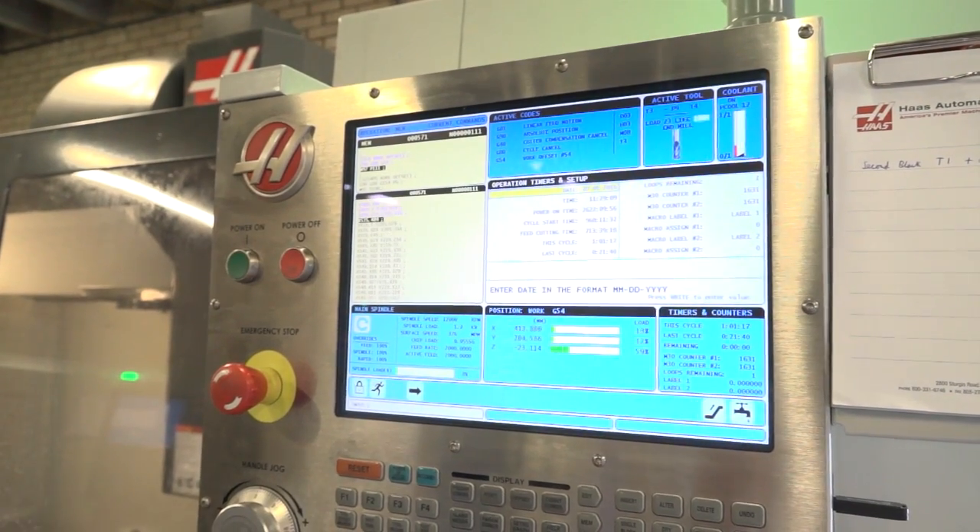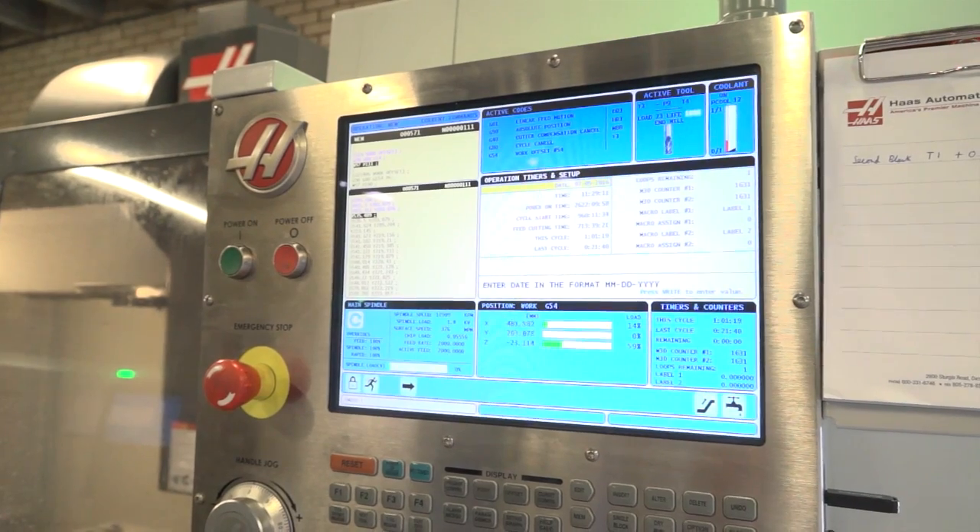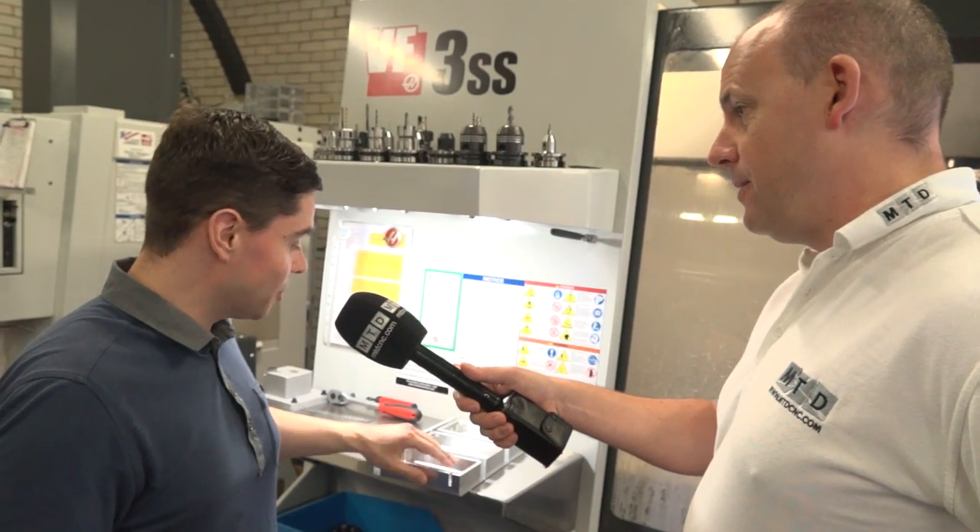Looking at the control on the machine, you're actually running at full 12,000 rpm speed and also at 10 meters a minute on the milling, correct? That's correct - 10 metre feed rate with a trochoidal high-speed milling toolpath.